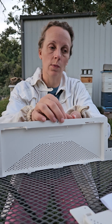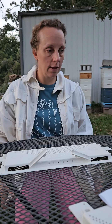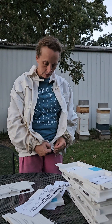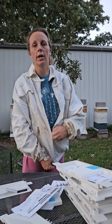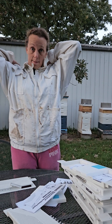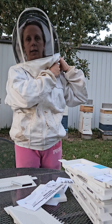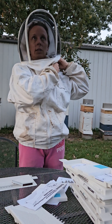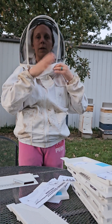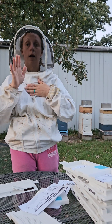We have 11 hives so we have 11 of these to keep them from robbing. Now that the dearth is starting here within the next couple of days, we are also getting our bees ready for winter. We're going to start feeding everybody like we always do, and once we start feeding them they'll start settling down into their own hives again. The dearth really just started probably yesterday or a couple days ago, which is why we think the robbing just started this morning.